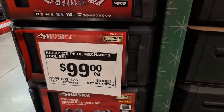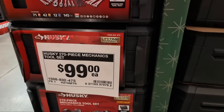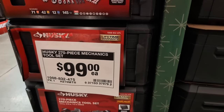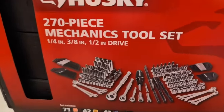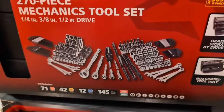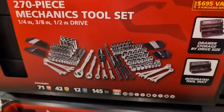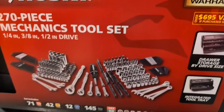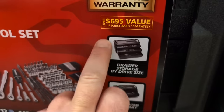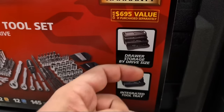We've got a 270-piece mechanics tool set from Husky. What's great about this kit is you're getting three size ratchets, three size drives. I really like the lifetime warranty on these tools, and I like that it's organized in a blow-molded case that has drawers.